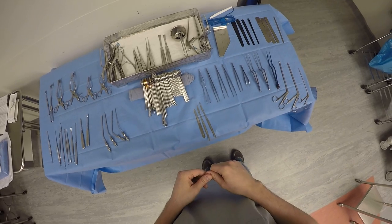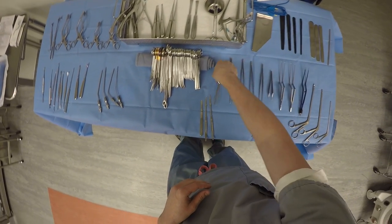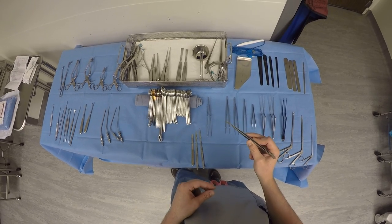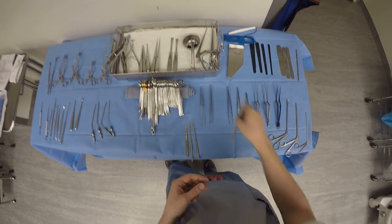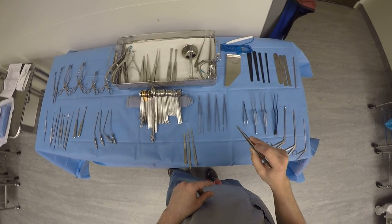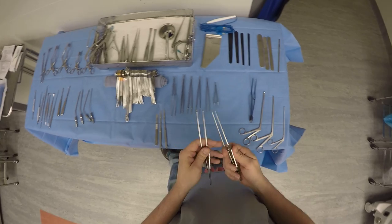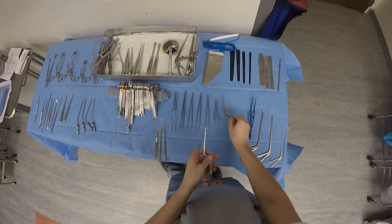Before we enter the dura, let's go over the forceps. There are bayonet-ended forceps. We call this a watchmaker or jeweler forcep — it's a very fine forcep without a tooth, so we'd use this on the dura or on finer structures when sewing. Then we have a Gerald with teeth that lets us grab something; we can also use this on the dura to help retract it if needed. There's a Gerald without teeth, which is a smooth forcep. We have a rat tooth, which lets us pull on the scalp when closing at the end of the case. For skin, we have an Adson with teeth — you can see the little tooth on that one. There are also tumor forceps in large and small sizes, which let us grab tumor or brain tissue and pull it out for specimen.